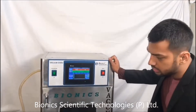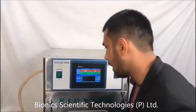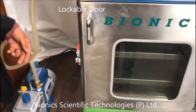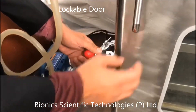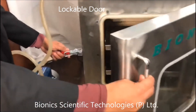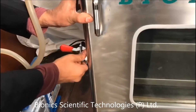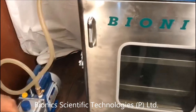Now I'll show you the things which are present inside this machine. First of all, I'll show you how this machine works with this lockable door — you can lock the door. Now it is unlocked, and now it is locked like this.